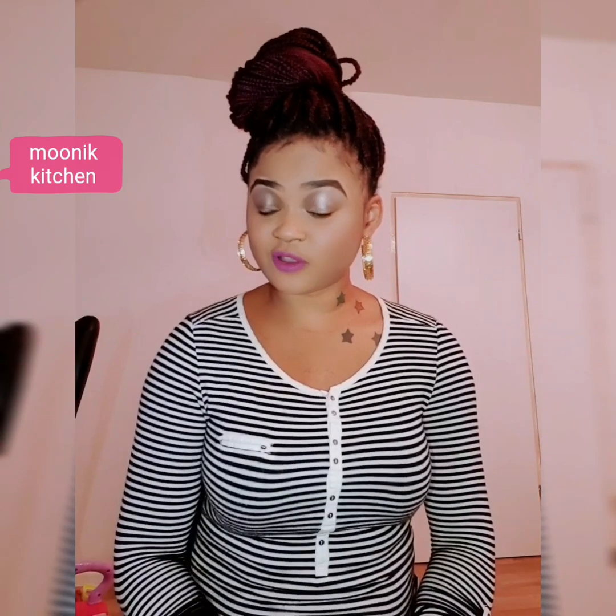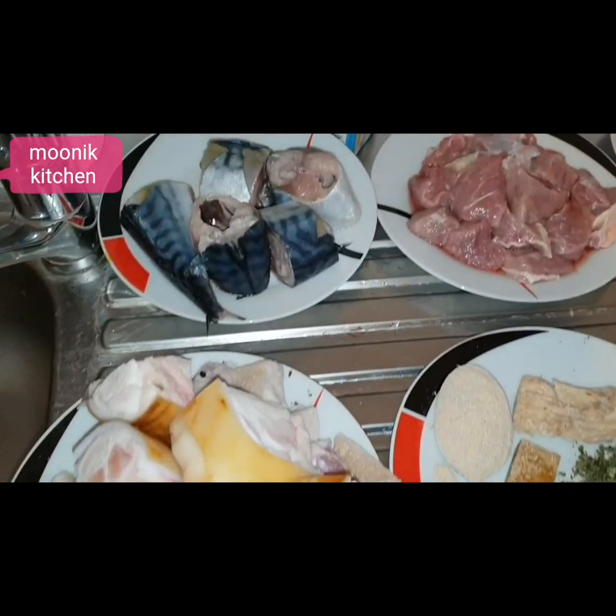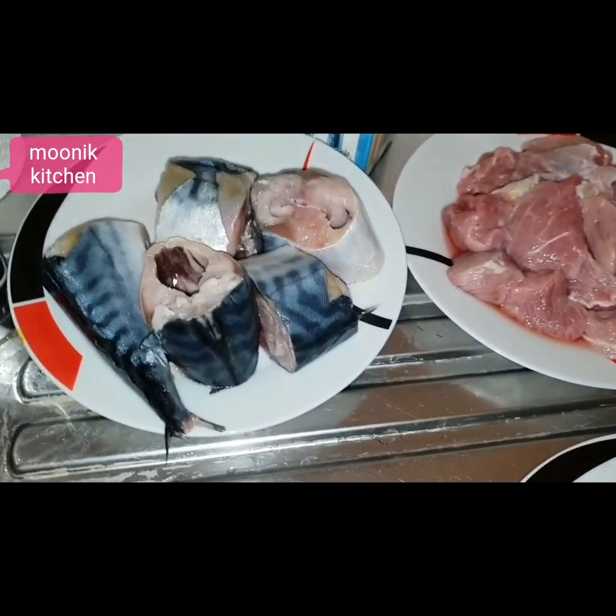You heard me right — banga soup! That Edo Delta banga soup. That's what I'll be cooking today. If you want to cook banga soup, you already have your ingredients set. Let's do the cooking! As you can see, the ingredients are ready — these are the ingredients I will be using.